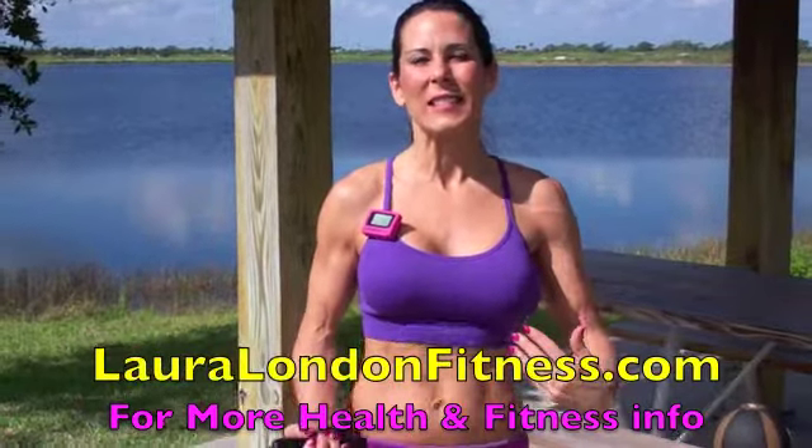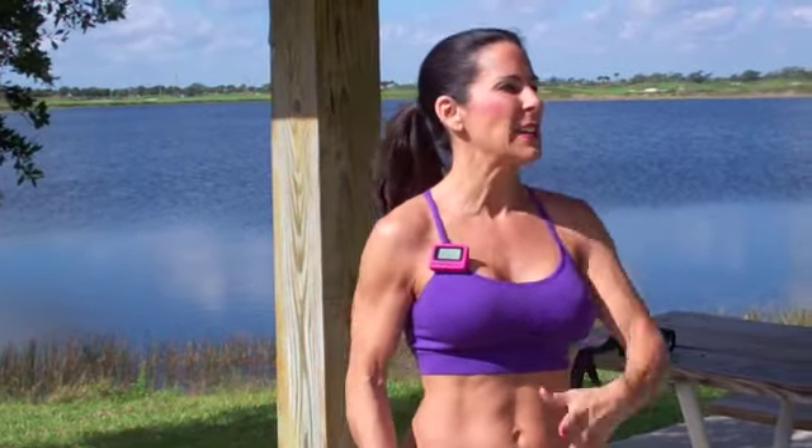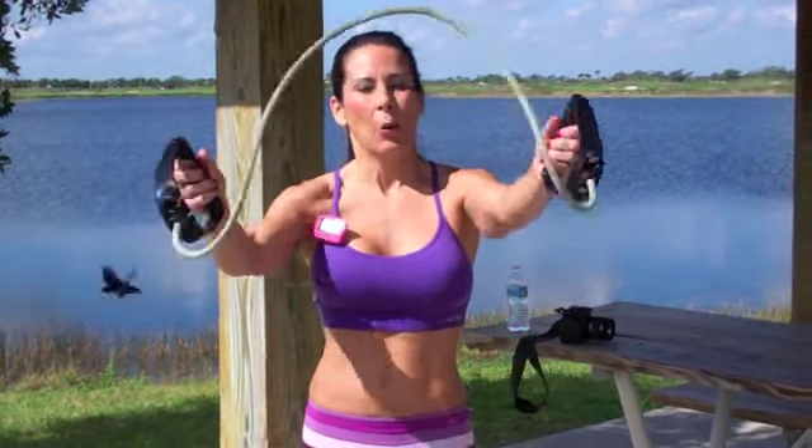It's ball and band month at lauralondonfitness.com — it is the month of March. Every month at Laura London Fitness is a different set of workouts dedicated to a different theme. I want you guys to get variety in your workouts — change is the key to building a better body because you're pulling in all those different muscles. Grab your ball, grab your band, a GymBoss timer, and a water bottle.